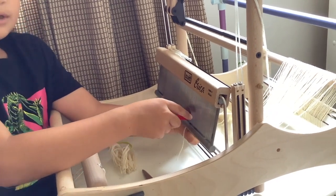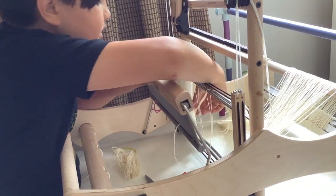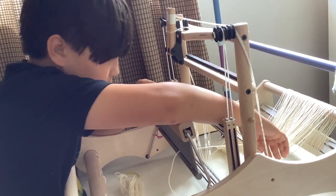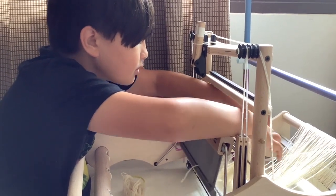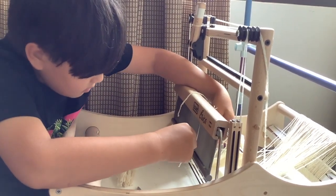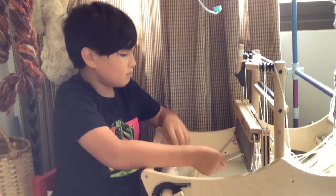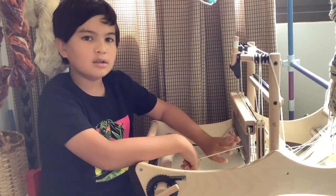Another thing you can do — if your reed can go close enough — you can do it all in one. Basically, I take the hook, thread it through, and pull it. Then I take my next heddle, find the next thread in the bundle, grab it, and thread it through the hook and the reed at the same time, then pull it through. That's basically how you thread your loom. I'll leave the camera going to film a couple more times and then thread the rest off camera.